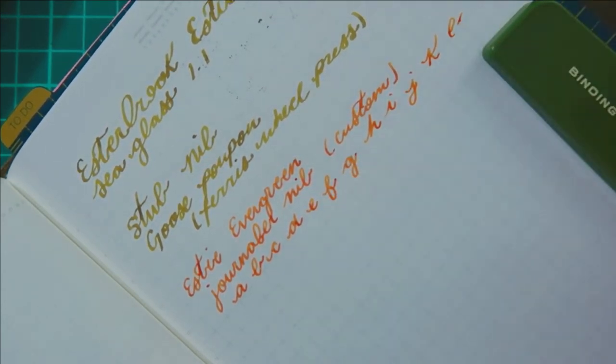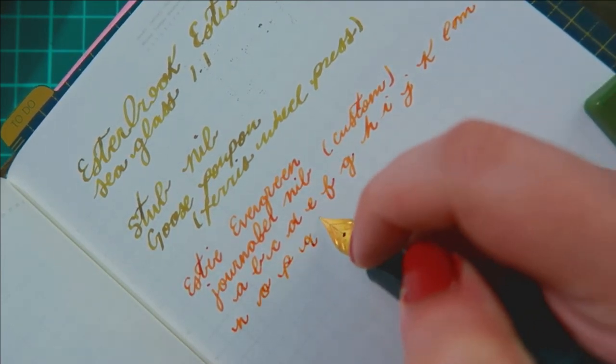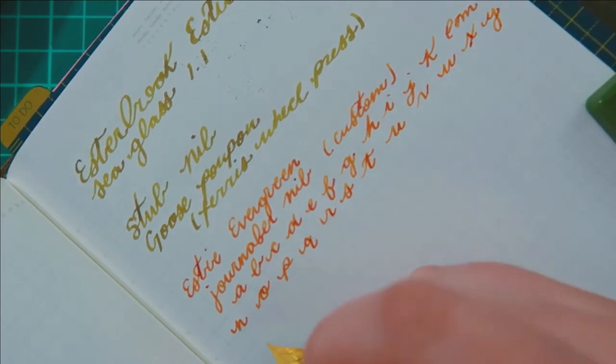I love seeing the differences between this stub nib and this custom grind journaler nib. I can't even pick a favorite — they are both just so much fun to use.